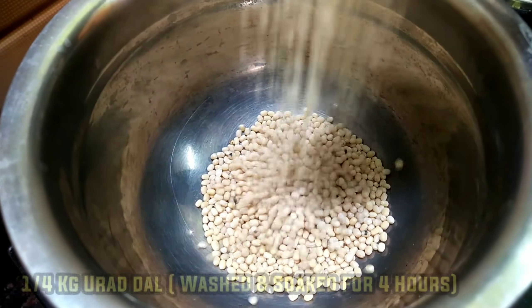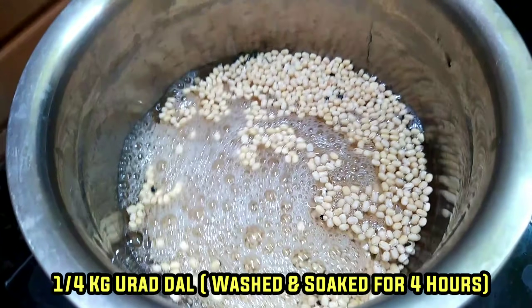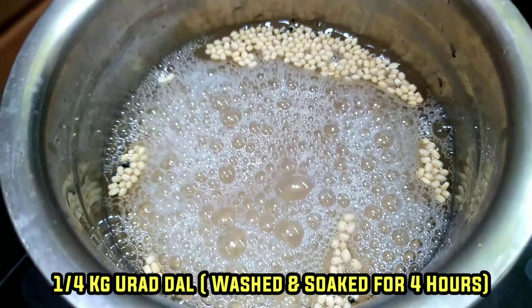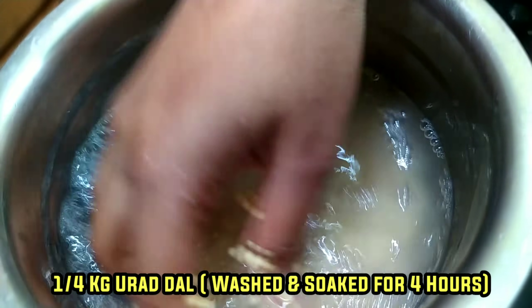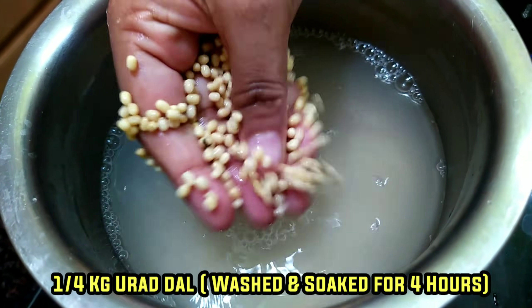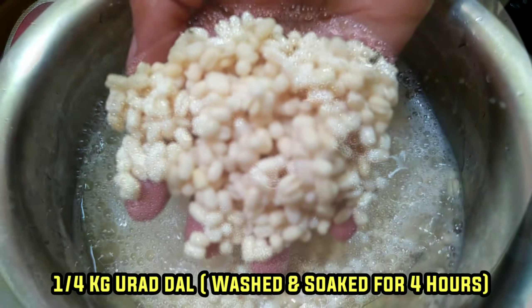First, we have to eat the whole thing — we have to taste it perfectly. I will eat a little thing, just a half. If you want to eat the whole thing, you'll have to eat it. It will taste very good. If you want to eat it, please try it. First time, try this.